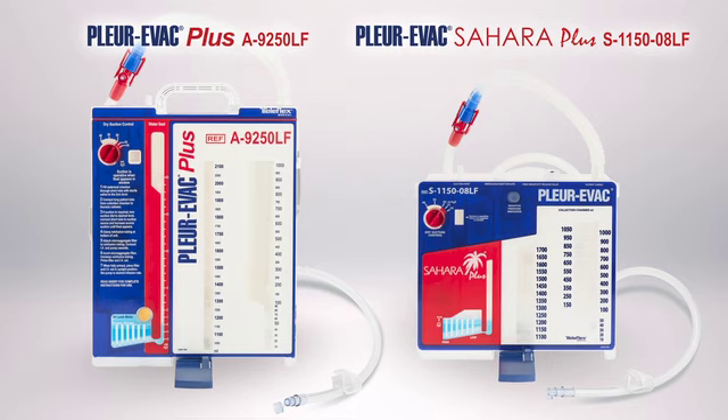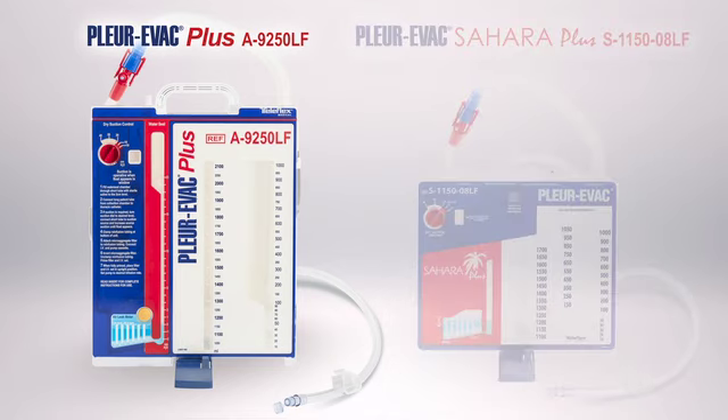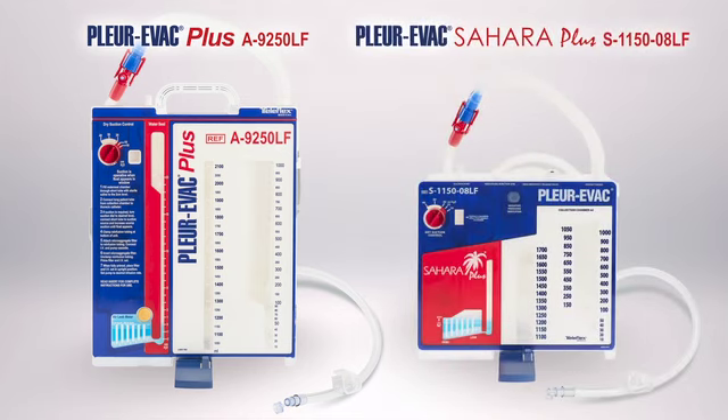Both systems are designed to offer the option for collecting and continuously re-infusing autologous blood without a bag. In this video, we will primarily discuss the A9250LF given its prevalence in the market. At the end of this video, we will briefly mention the differences found on the S1150-08LF.